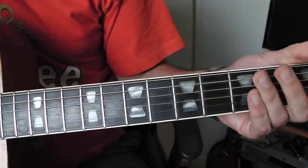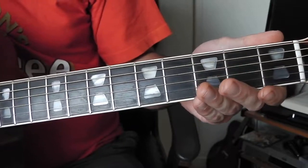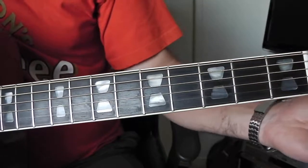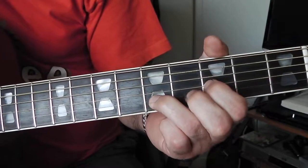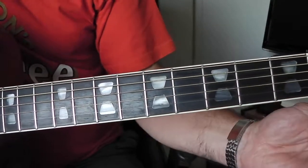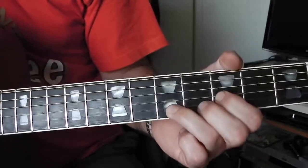Slightly out of tune, but that goes with - fits in with the loose playing. Not sure which string's out of tune, but that's better.